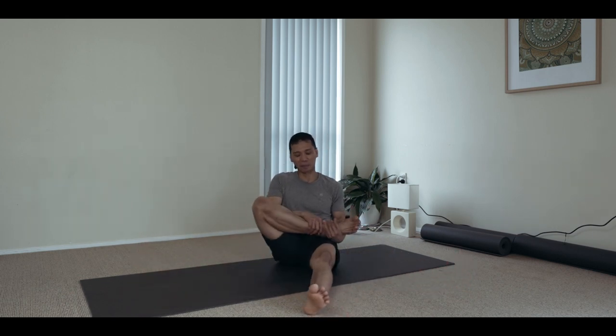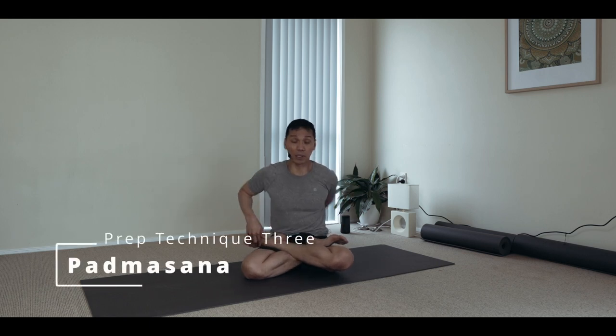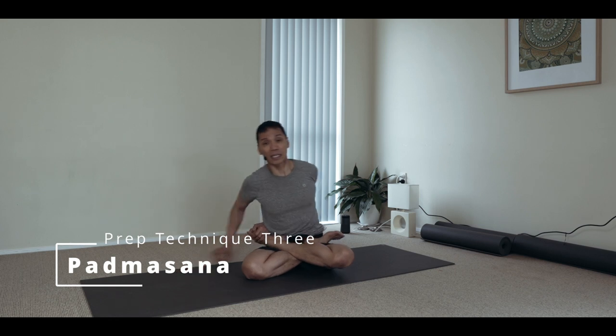The third position is padmasana. For obvious reasons, because in the kandhasana you need to promote the flexibility of your knees, your hips and joints of your limbs, your ankles and the feet. Padmasana is a good technique for you to develop the skill. You may also progress this to the padapadmasana.